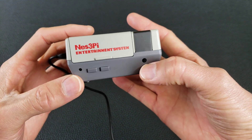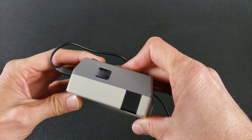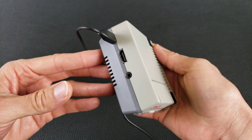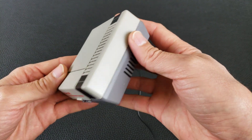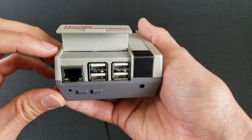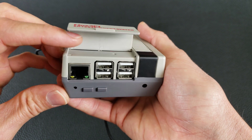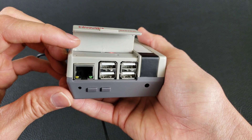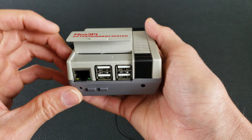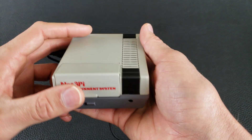One thing I noticed is that even though it's got these holes in the front, there's no power indication — you can't see the power lights or status lights on the board. The only way you can see those is through the crack up here in the back. That would be nice to improve — maybe if they had at least a small hole there to see the status and power lights.